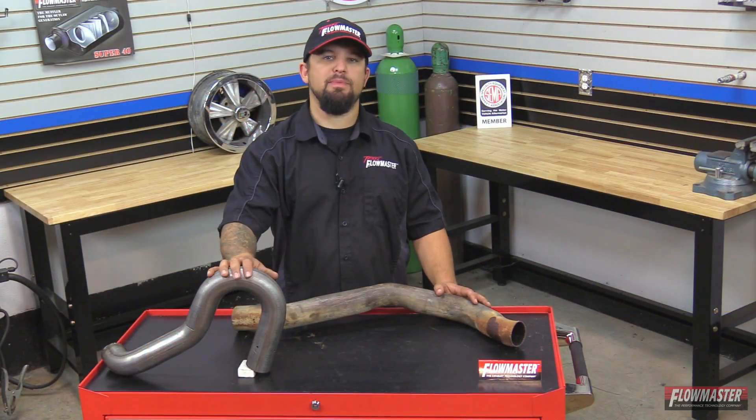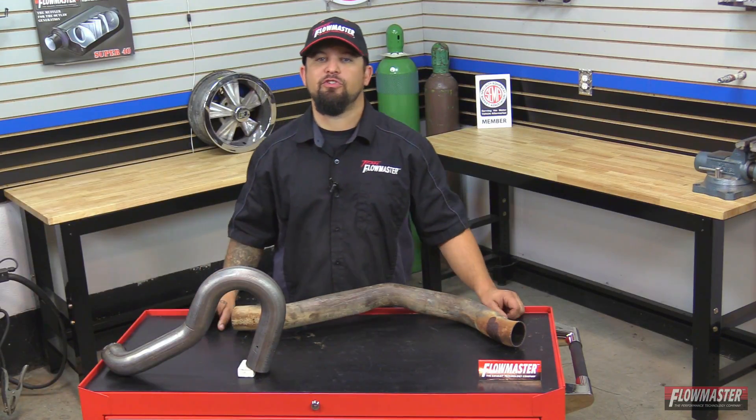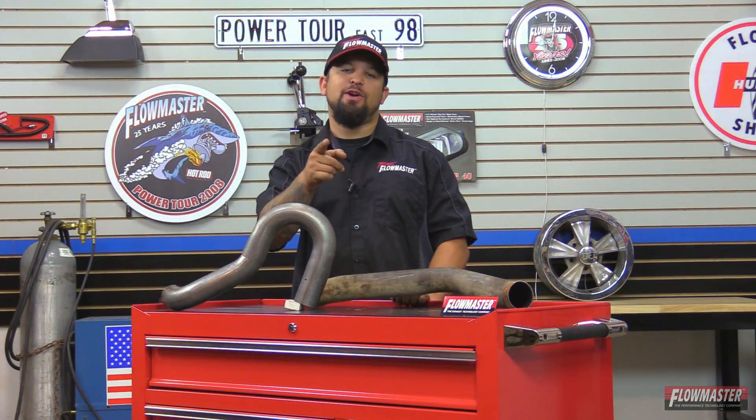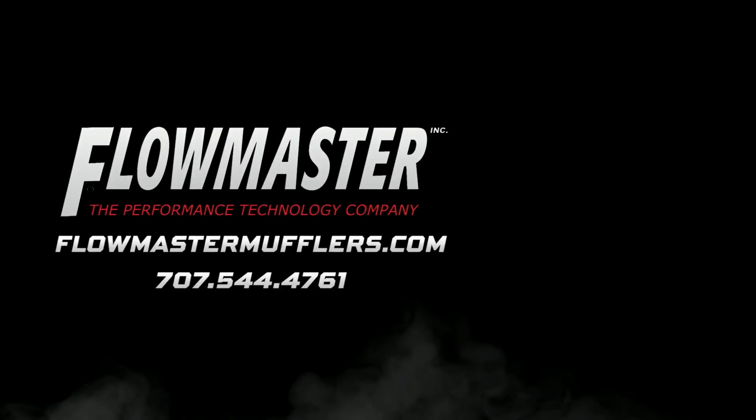I hope you enjoyed this little tech tip on mandrel bend versus compression bend exhaust systems, and I hope to see a new Flowmaster exhaust system on your vehicle soon. Thanks for watching. Be sure to subscribe to our Flowmaster YouTube channel, and don't forget to follow us on Facebook, Instagram, and Twitter.